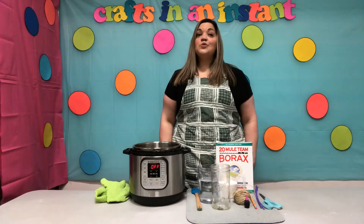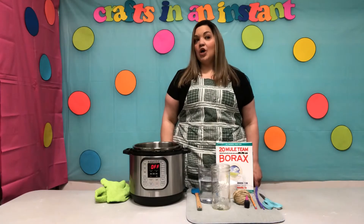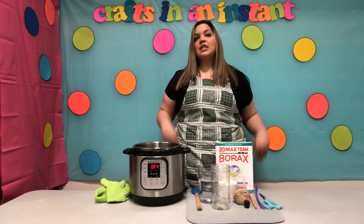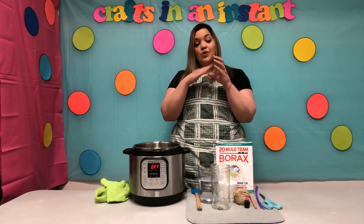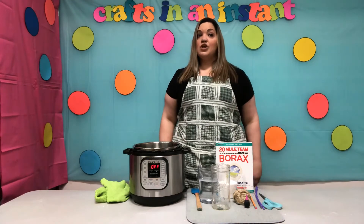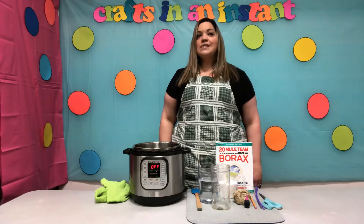Hi everybody, welcome to Crafts in an Instant! Today we are going to make a geode. Do you know what a geode is? Well, a geode is basically a rock with a hollow cavity on the inside, and in that hollow cavity it forms crystals. So today we are going to make your very own — grab an adult and let's get started!